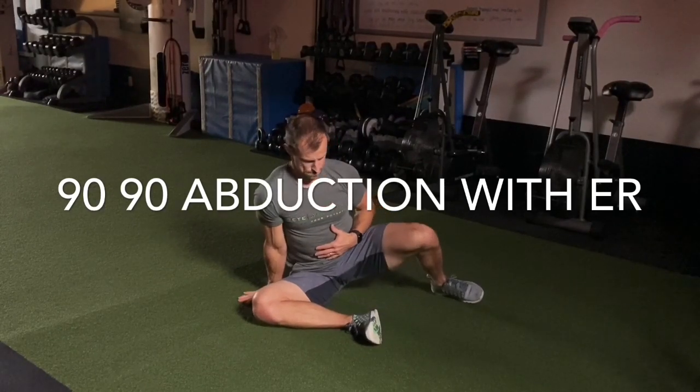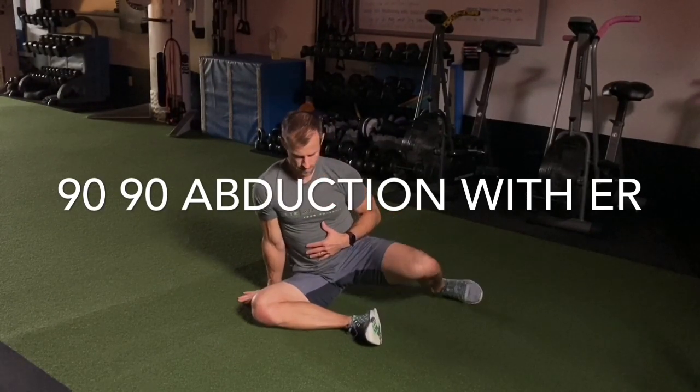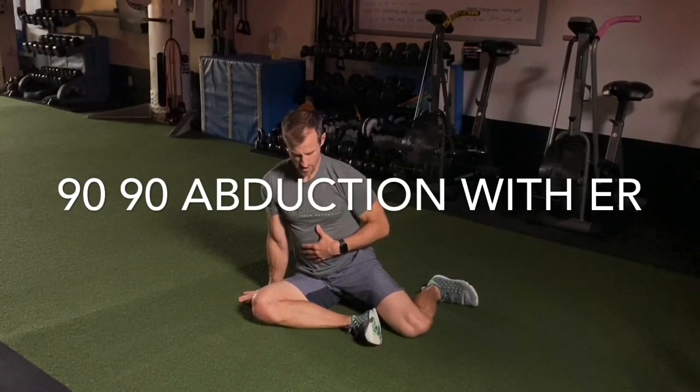Again, I'm trying to open up into external rotation on that top leg hip and close it back down.